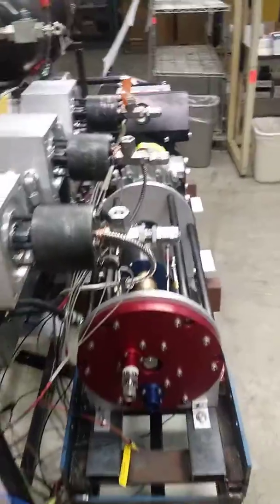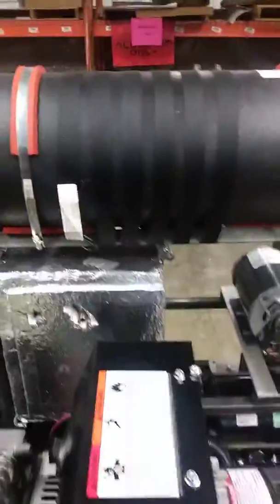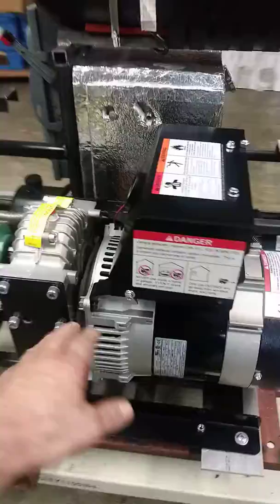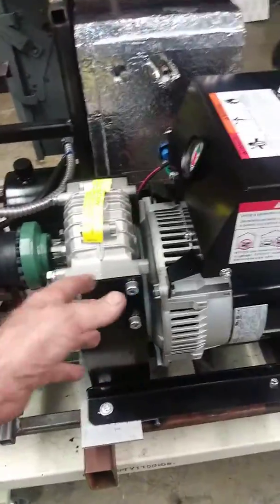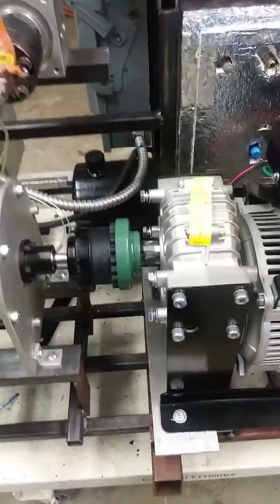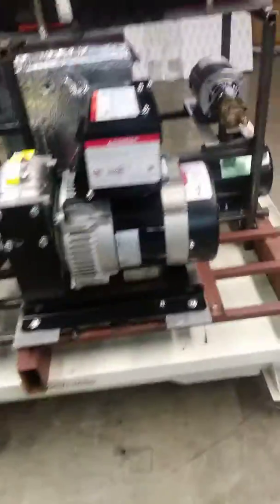We're getting ready to plumb with the stainless steel and Swagelok fittings. Steam comes in right at this location there — this is an accumulator. We decided to use a 7.5 kilowatt system, and this is the Robert Green technology. He's now currently using boilers.